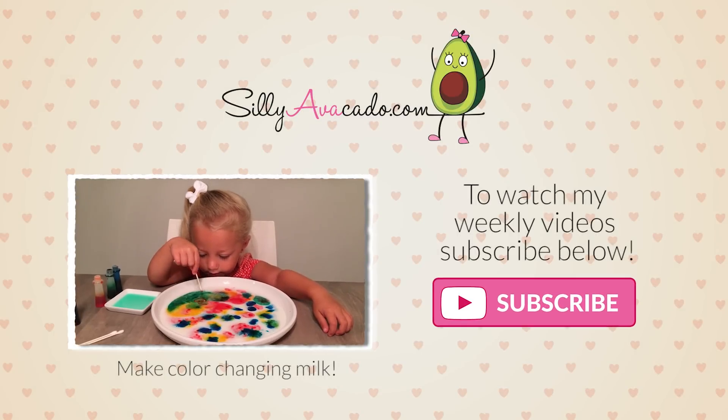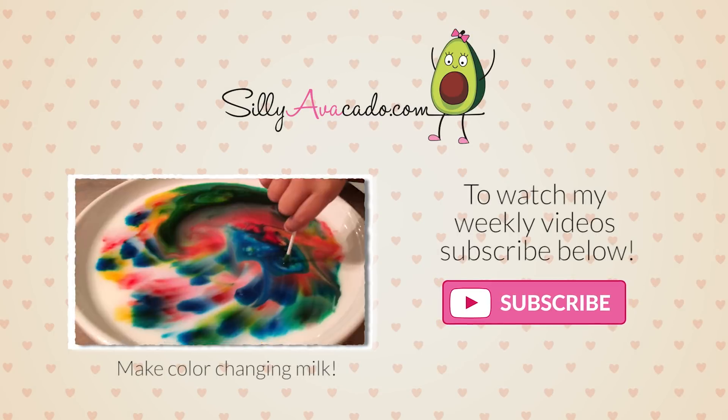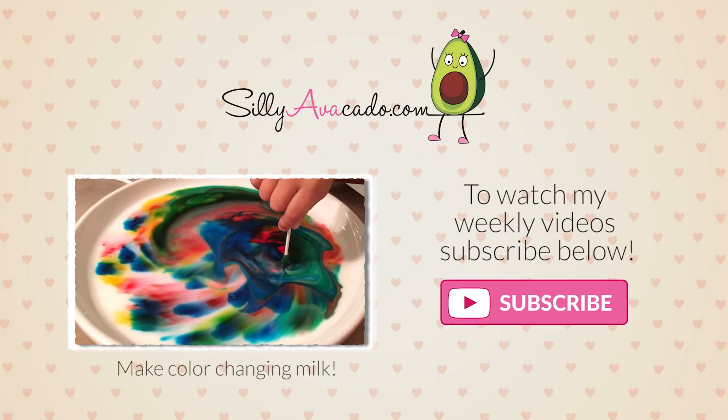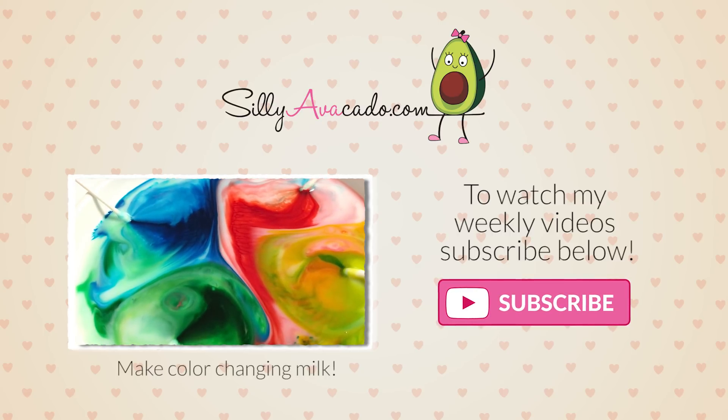Thanks for watching. Say avocado. Like my video. Peace. See you next week. Bye, friends!